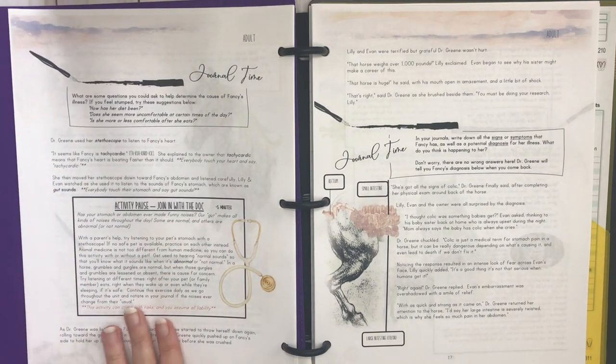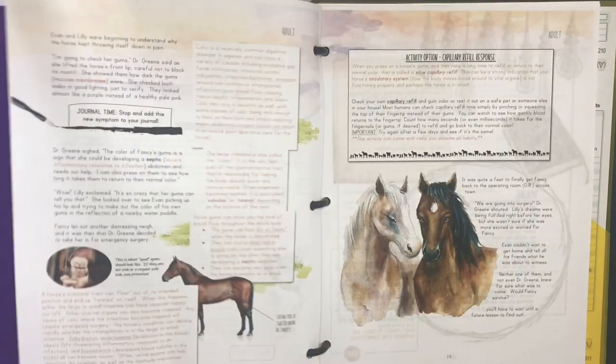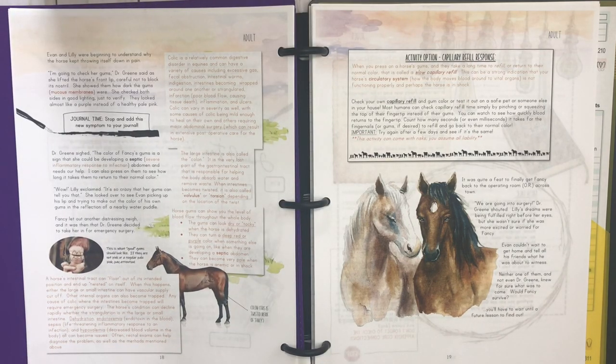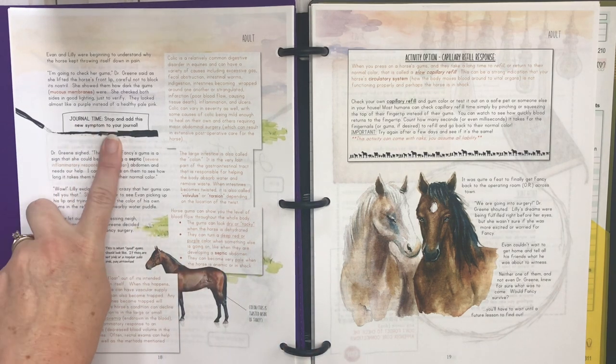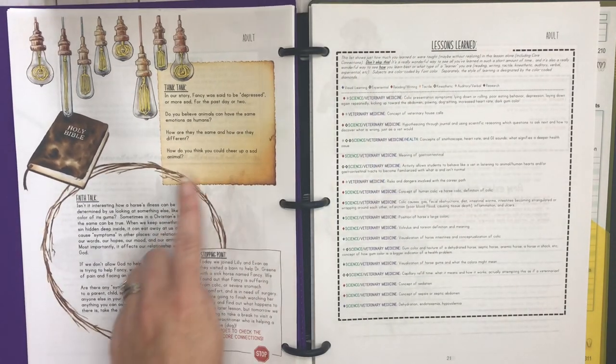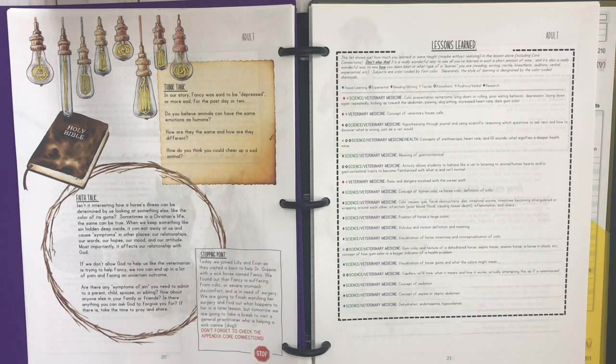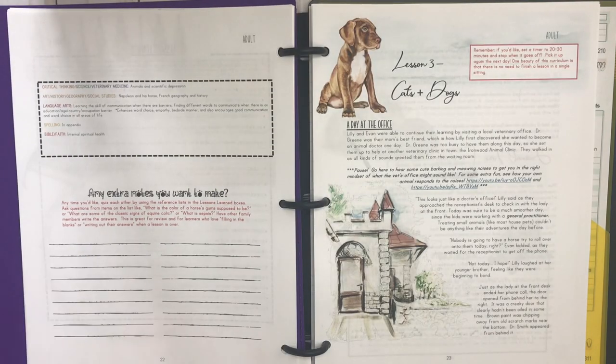Here's another journal time, and then an activity pause where you're going to learn how to use a stethoscope. Another journal time — this is where you're documenting what the owner of the animal says, what the animal's symptoms are, things like that. There are a lot of bold words so they're going to learn some really good terminology. There are also think tanks and faith talks, which give you some Bible time. At the stopping point it summarizes what you've learned and previews the next day.